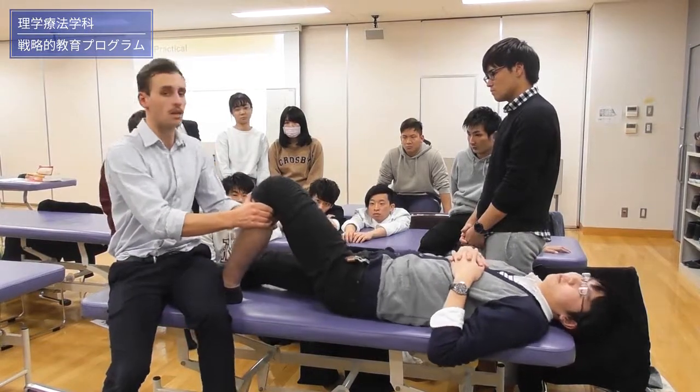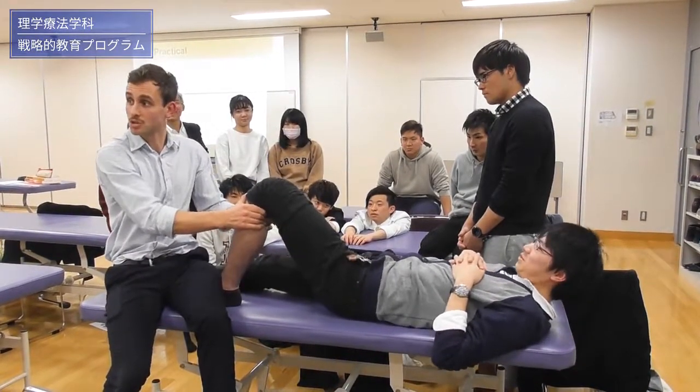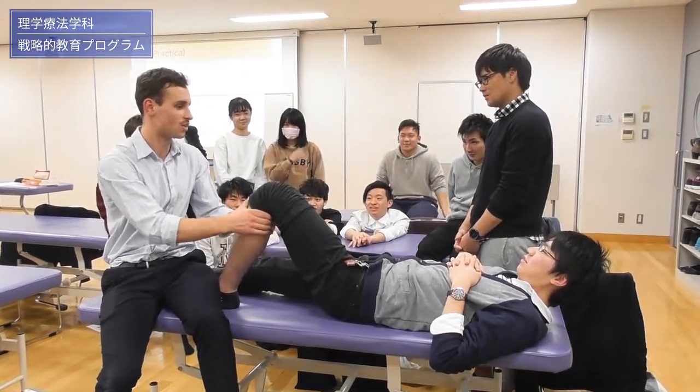So I'm holding there, and then same motion. You'll see I'm putting a lot of force through that. Doesn't hurt. Doesn't hurt? No, it doesn't hurt.